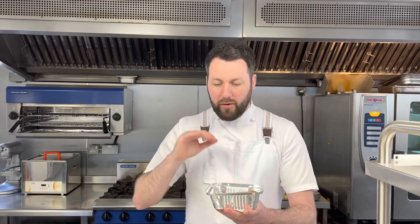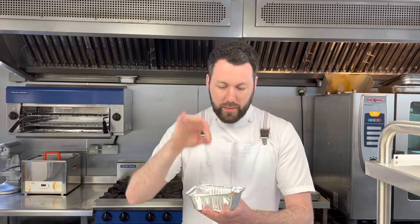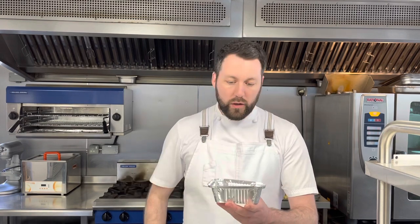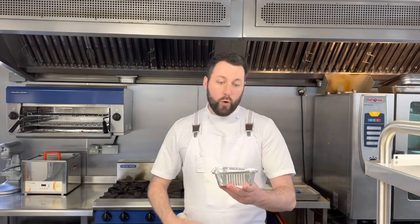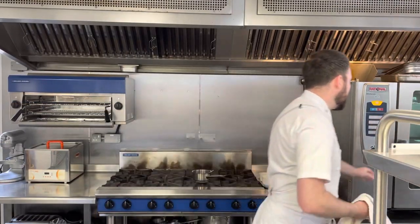Probably seven minutes for the vegetarian but eight to ten minutes for the duck. If you're a little nervous about ensuring it's hot, pierce it with a knife — as soon as the blade is nice and hot it's ready to plate. I'm going to pop this in the oven for seven minutes and rejoin you for the garnish.